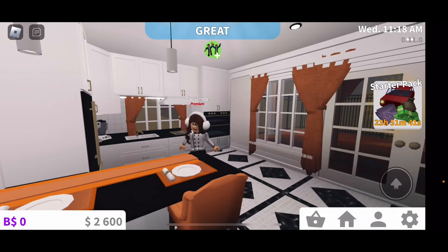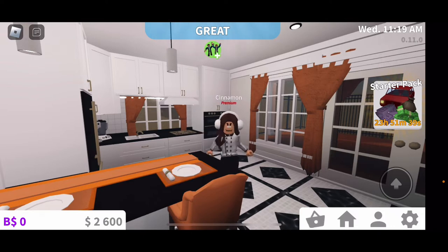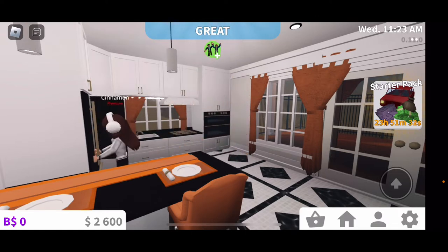Hey y'all, it's me, Cinnamon, and today I decided I'm gonna do a cooking day. Isn't that exciting? Today I'm gonna be making pumpkin pie.